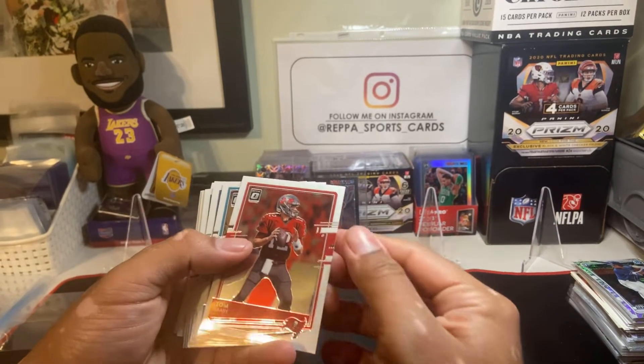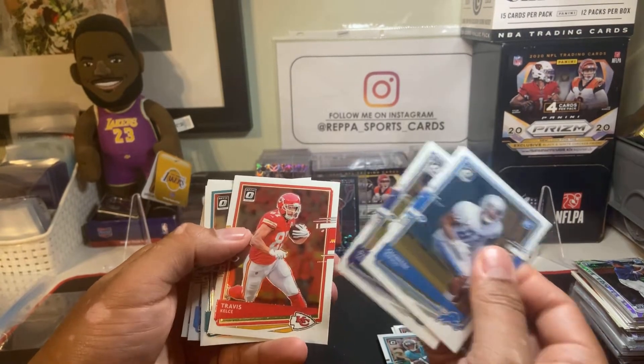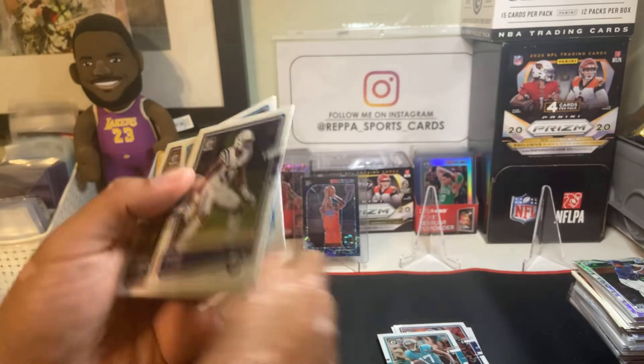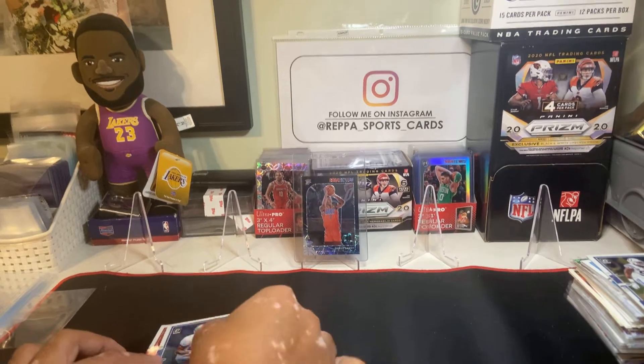There goes Tom Brady — it's kind of cool, we'll put that to the side. We did not pick the right pack, so unfortunately we didn't hit Justin, but just wanted to film this video.